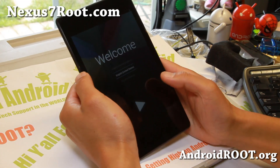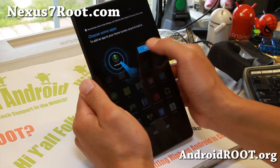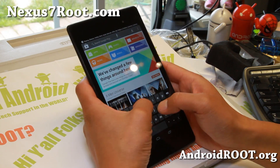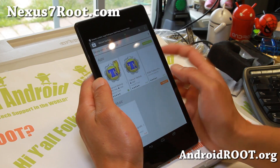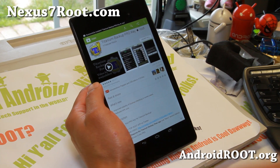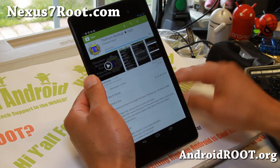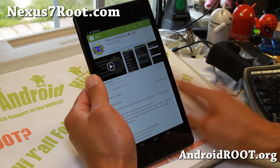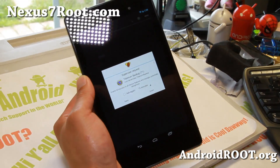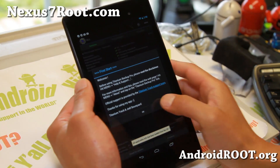I've rebooted, signed in, and if you go to your app drawer now, you should have SuperSU. You have a fully rooted new Nexus 7. If you want to verify you have full root, go ahead and download Titanium Backup, which is a rooted app. Open it and it will pop up a superuser request window, which means you're fully rooted. Make sure you hit Grant — and you have full root on your new Nexus 7. That's it, that's how you do it.